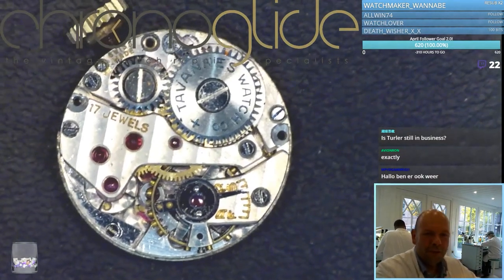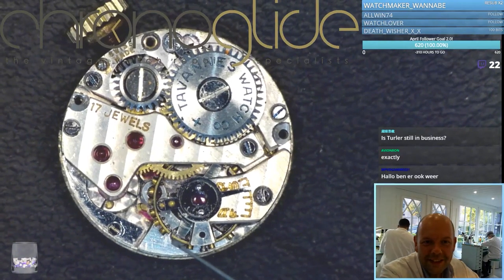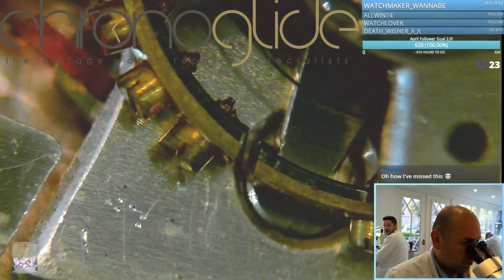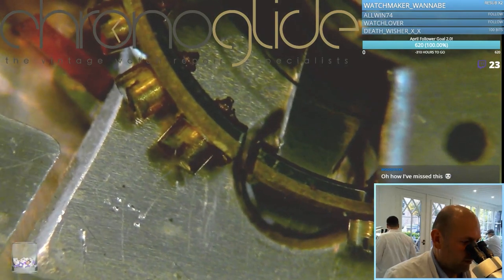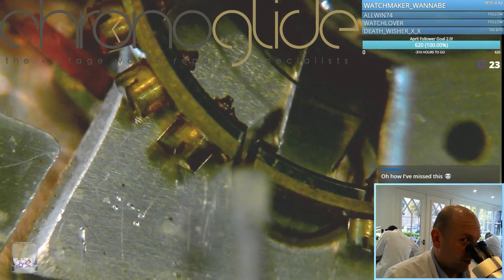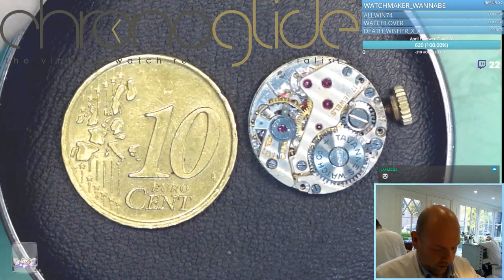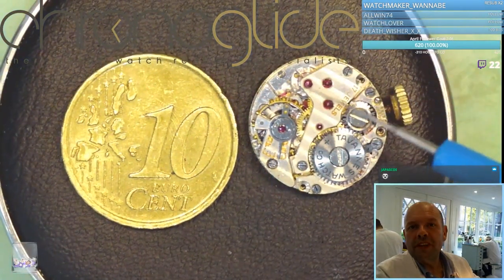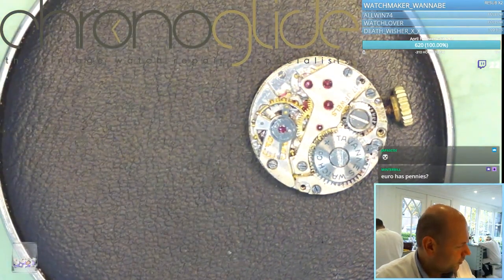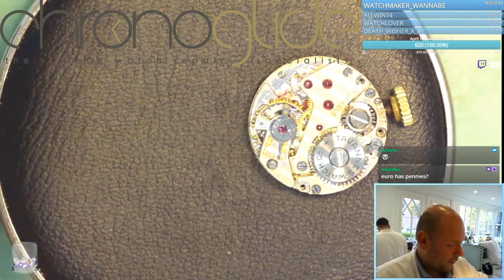As you can see the Geneva stripes and perlage — it's from 1946, so it's pre-Incabloc. Most of you probably immediately recognized this. Here on the watch, the temperature-compensated balance wheel is just stunning. To see a temperature-compensated balance wheel on a movement of this size is quite special.